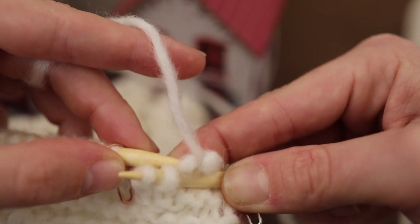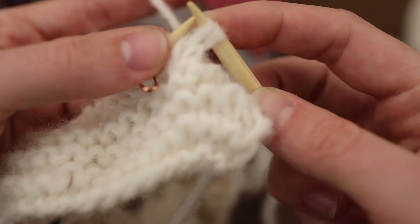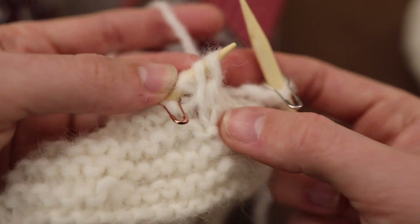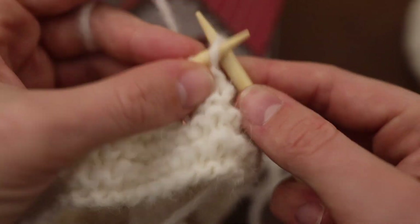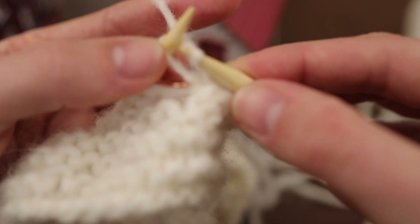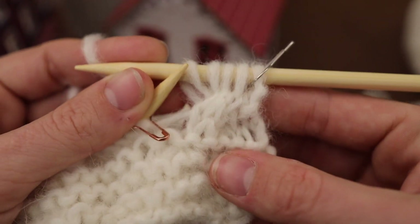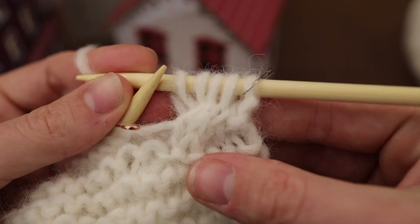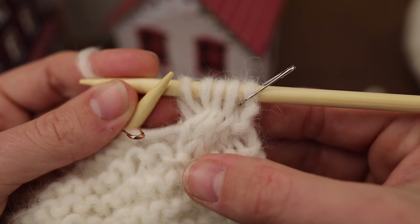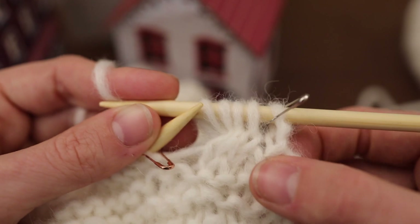Now we're going to slip the ones on the back back onto my needles and bring these two to the front — and I've done the cable twist that you need to do. Now I just knit across these as usual. This isn't really meant to be a tutorial; there are plenty of clear tutorials out there, but I hope it gives a little bit of a sense of how you would do cable knitting without the cable needle. I'll finish this row up and then I'll probably check back in in the morning.